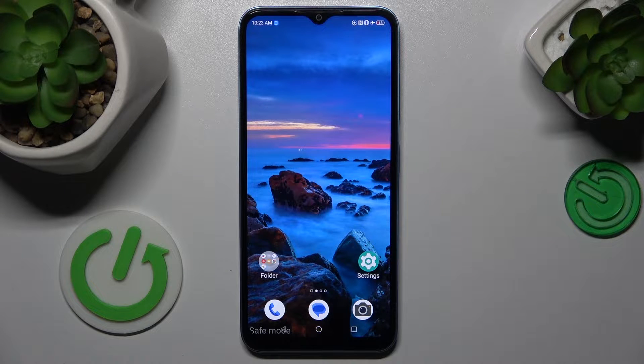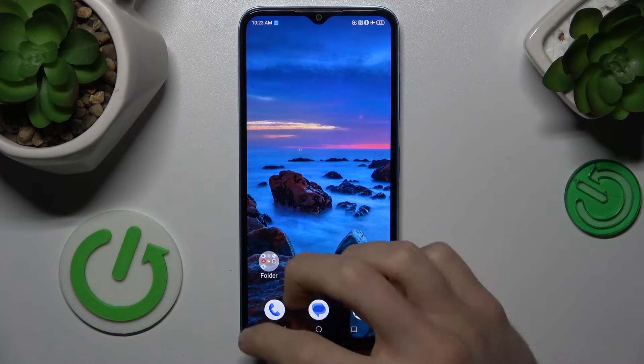Hi guys, welcome to Hardware Set Info Channel. Today I have the ZTE Blade A73 and I want to show you how to remove safe mode from your device.